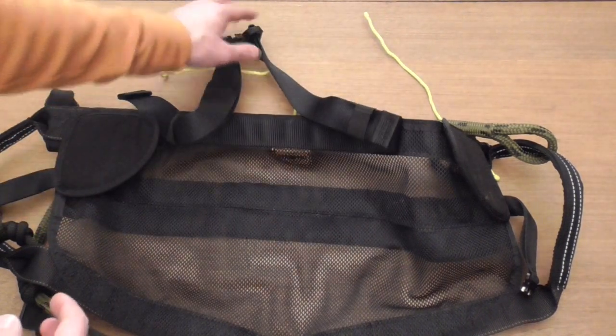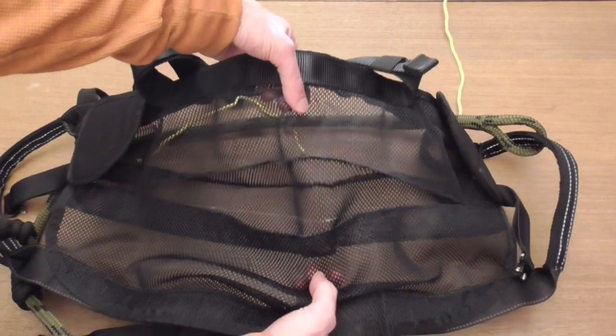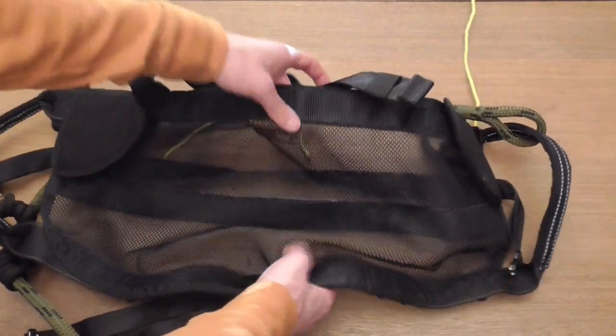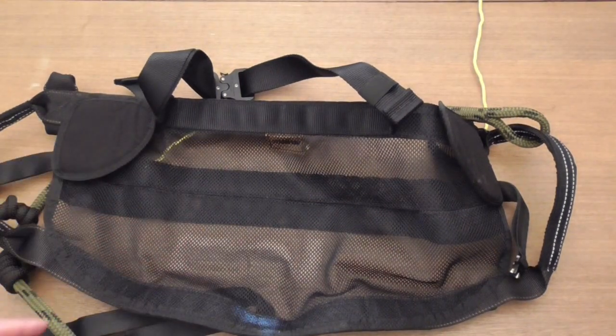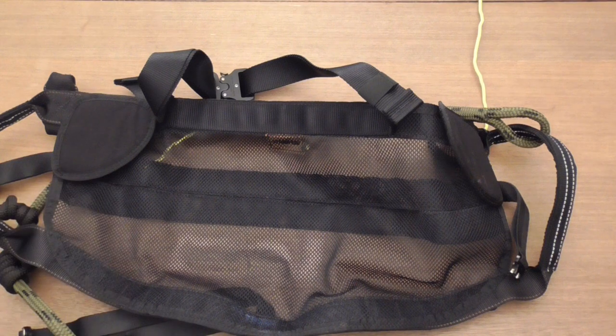Just wanted to give you guys an overview. You can see how the pleat works from the inside — just kind of like your traditional design, but opposite. So let me show you how I wear this saddle and give you a couple of pointers I figured out with it, and then we'll take it outside to the tree.